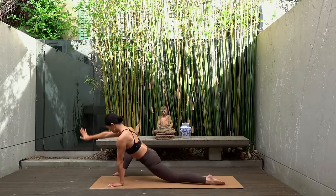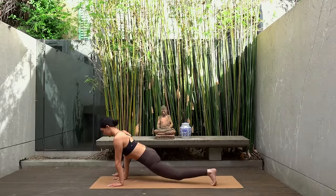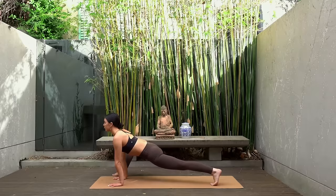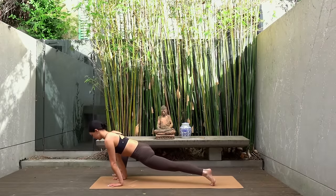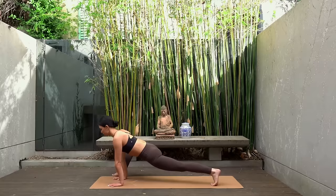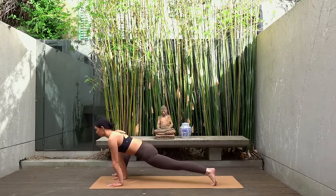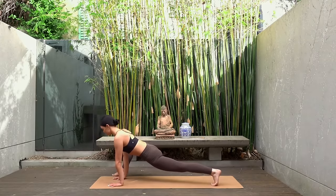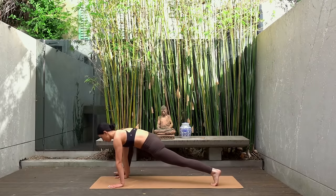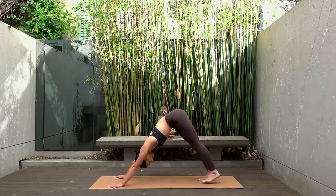Take both hands back down to the inner part of your right leg. Lift your back knee off the mat and take a few rocks forward and back, really getting into our hips here, releasing any tension. Then step your right foot back finding your downward facing dog and take deep breaths.